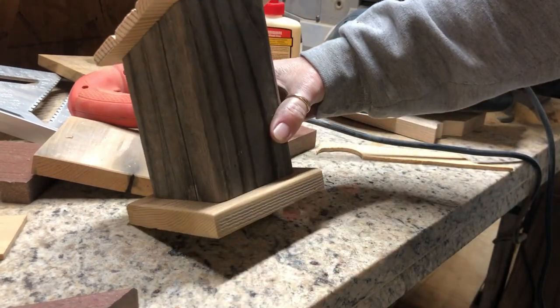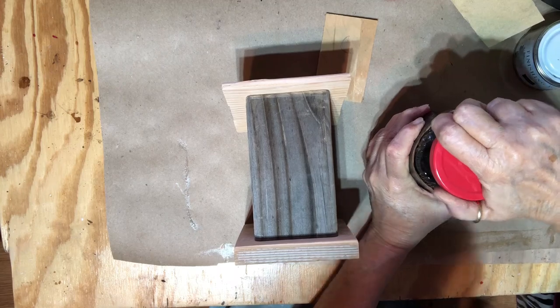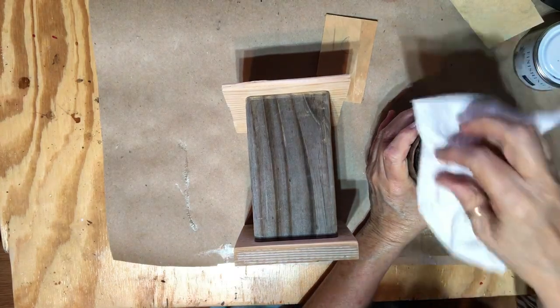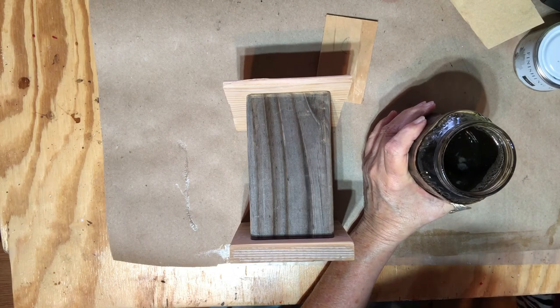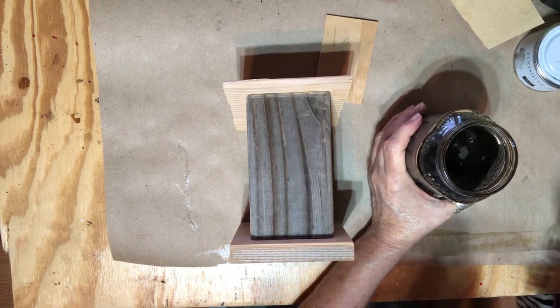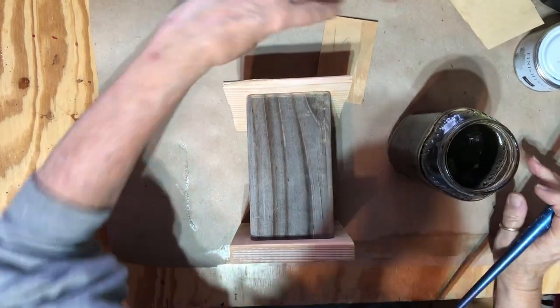I'll take it inside and start working on it. Now I'm going to take some of this vinegar — I had steel wool sitting in it and let it set — and it kind of ages your wood when you put it on.